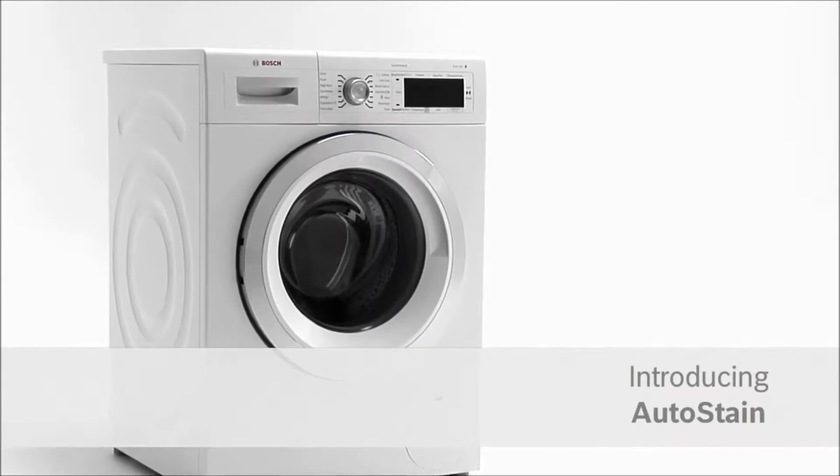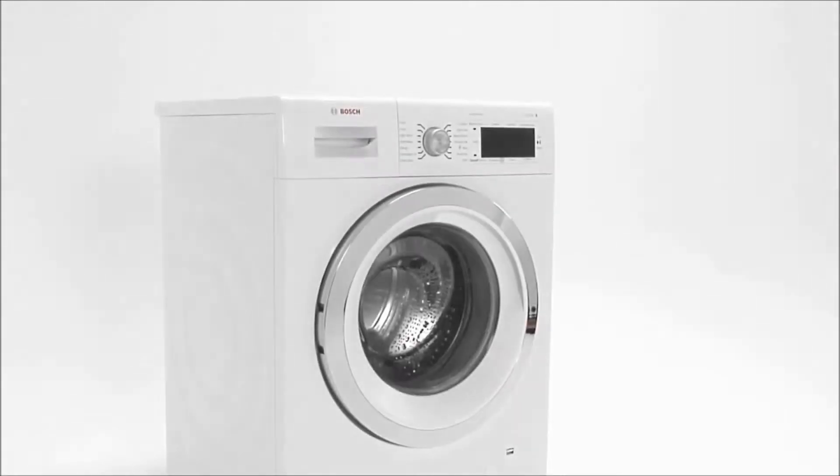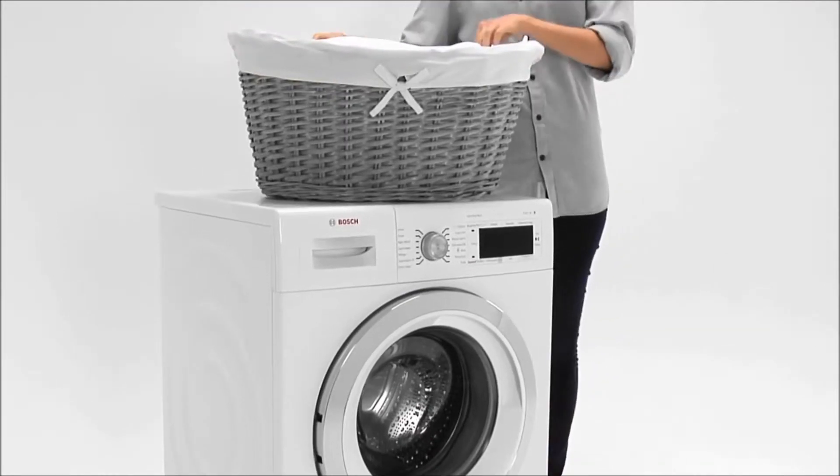Introducing AutoStain from Bosch. Remove stains automatically. We all manage to stain our clothes now and then, but now I don't need to worry.